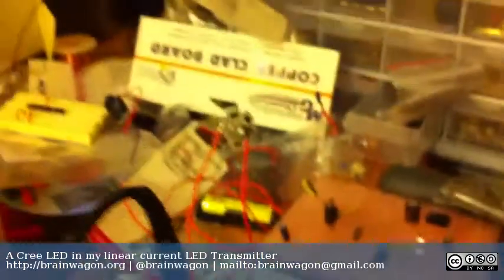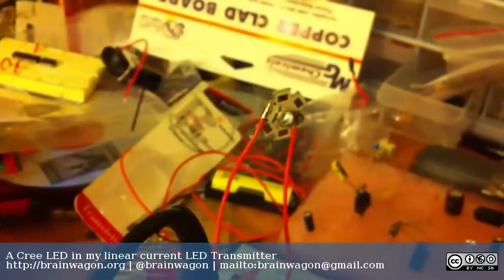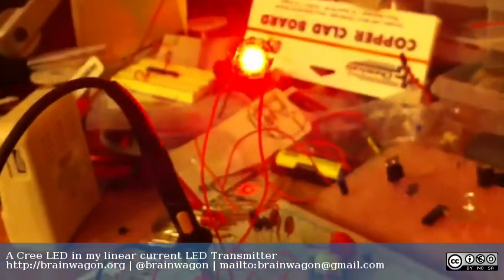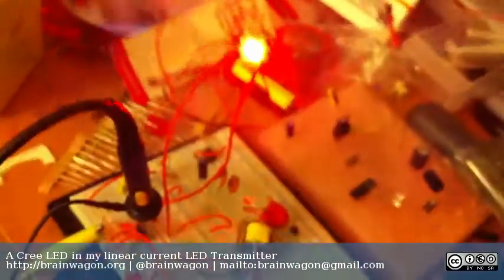Let me back out here a bit and I will turn on the circuit so that you can see how bright this thing is even with just 20 milliamps. You can see that it throws out quite a bit of light, and it's a fairly broad cone as well — you can see it from pretty much every angle.